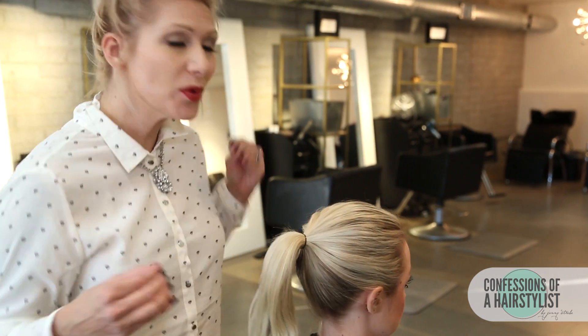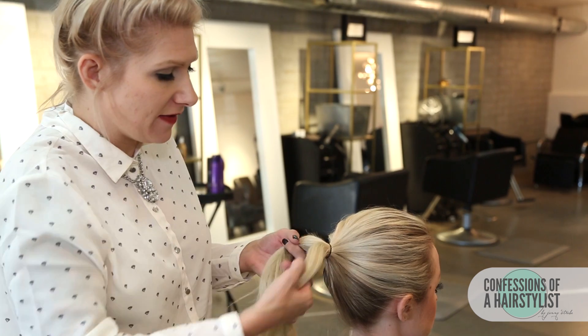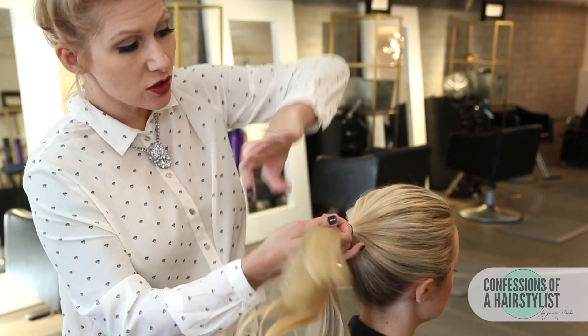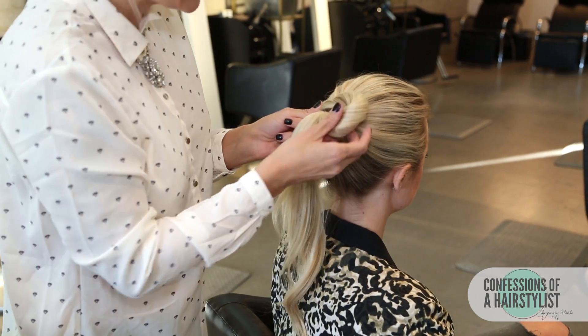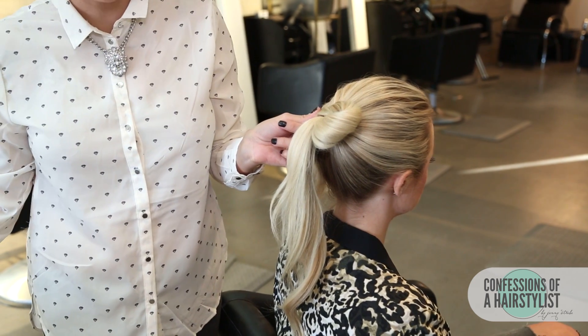Now we want to create that really nice infinity symbol. I'm going to divide the hair in half, and on the right side I'm going to twist it a little bit and go up, creating a really nice loop. Then I'm going to pin it with a bobby pin and do the same thing on the opposite side.